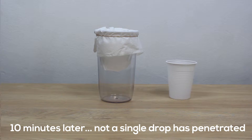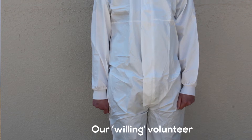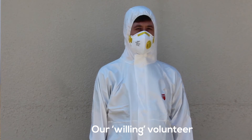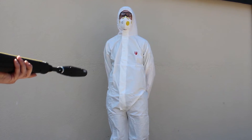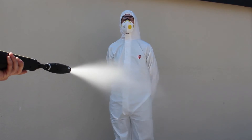Very effective, I'm sure you'll agree. So how did our Optimum Type 5 and 6 garment stand up to a much more extreme test? Here is our willing volunteer — please don't try this at home. Notice the high water pressure that our garment is exposed to.